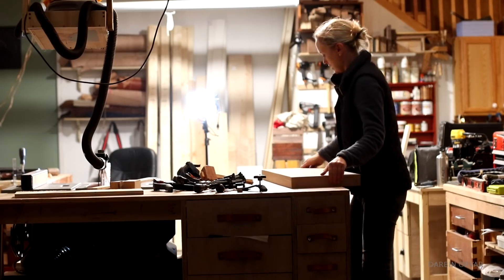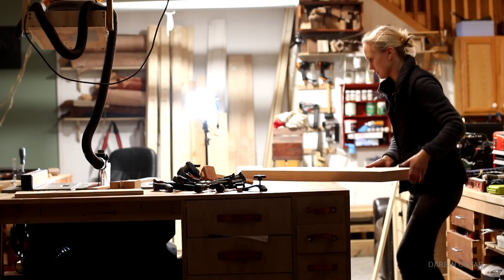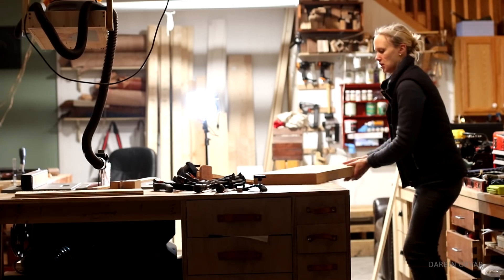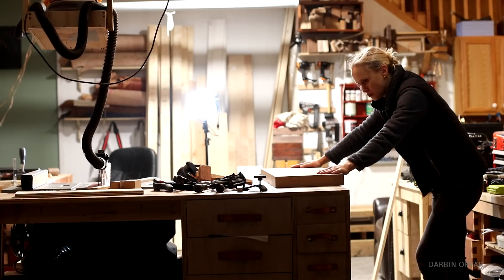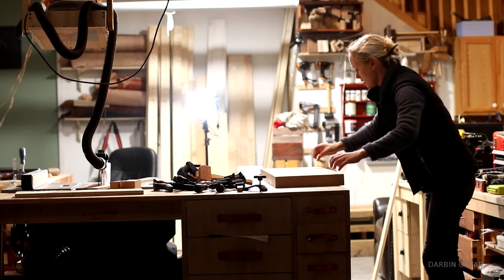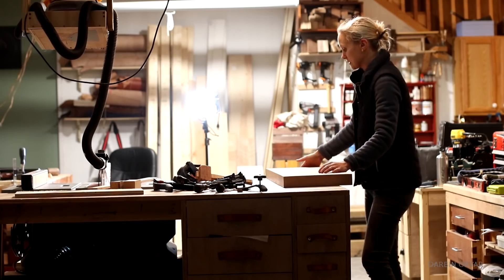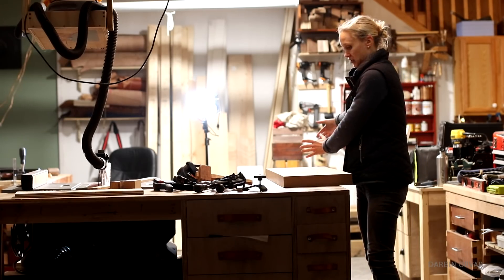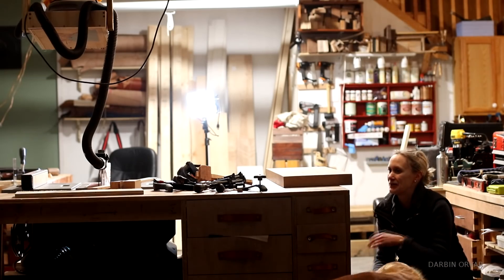Okay, so this is going to be the front. We need to sand and route — route like a roundover on both the top and the bottom, and one side. If this one's going to butt up against the other section. Beautiful, huh?